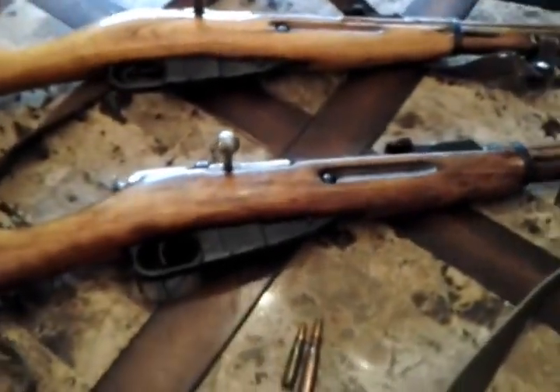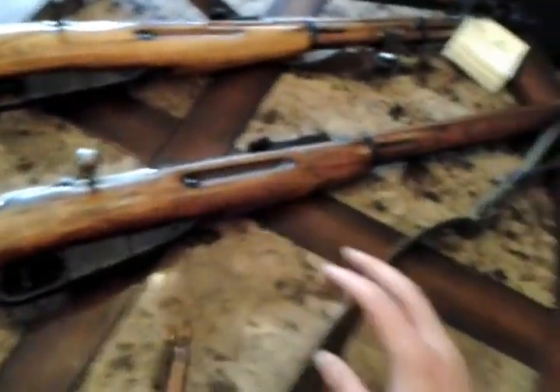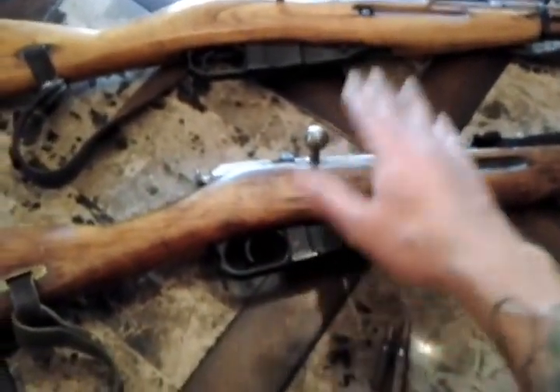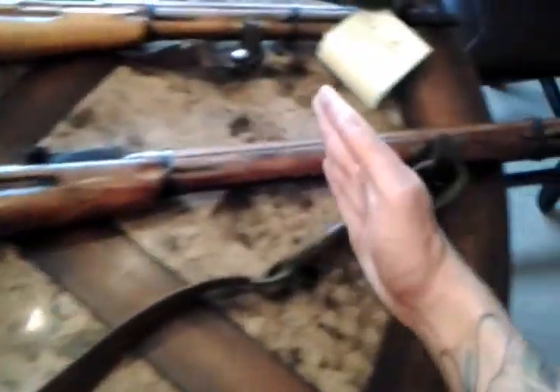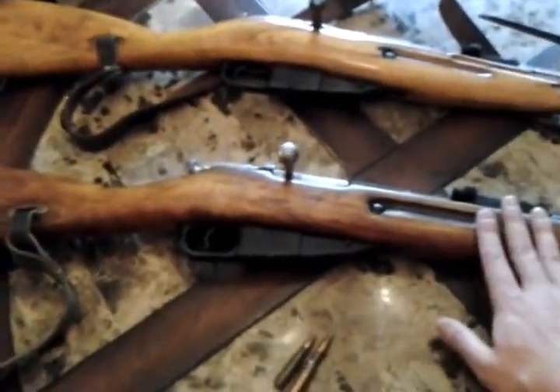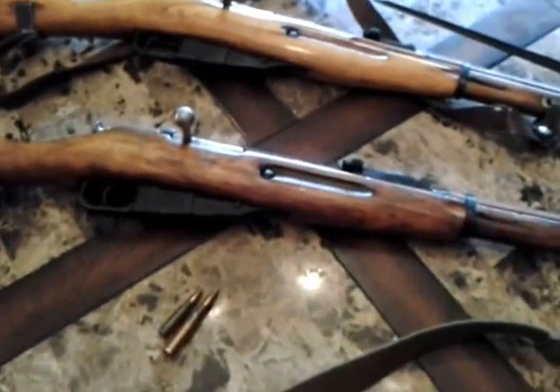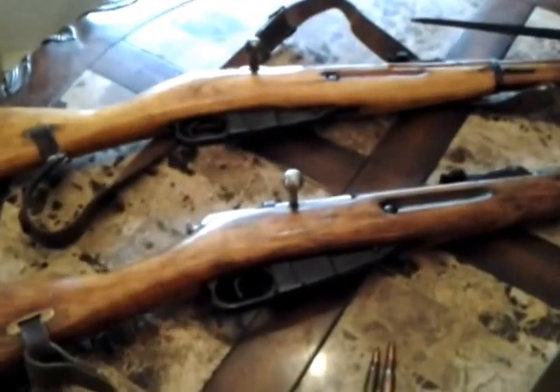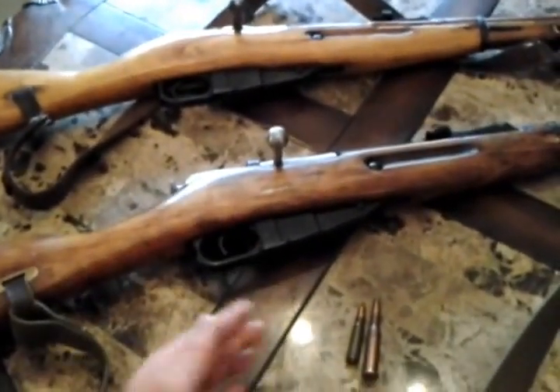All right guys, so what we've got here are the two most common representatives of the Mosin-Nagant. You have what is referred to as either the Model 91/30 or M91, which would be your long Mosin. This is your most common variant - the 91/30 long Mosin. These are the ones you see in Cabela's, all the big sporting box stores, online, all the surplus shops. You're going to see these going for anywhere from $120 to $150 and up from there, depending on the rarity of the rifle.